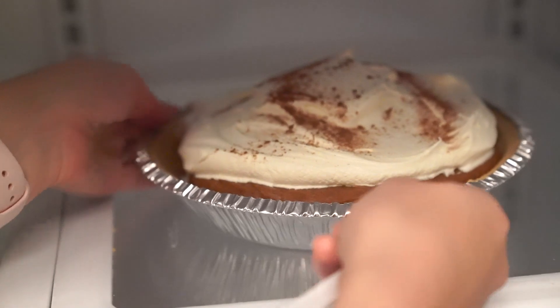Now that it's been an hour, we can take out our pie. Thanks for watching — I hope you enjoy this treat just as much as I did, and have a happy Thanksgiving.